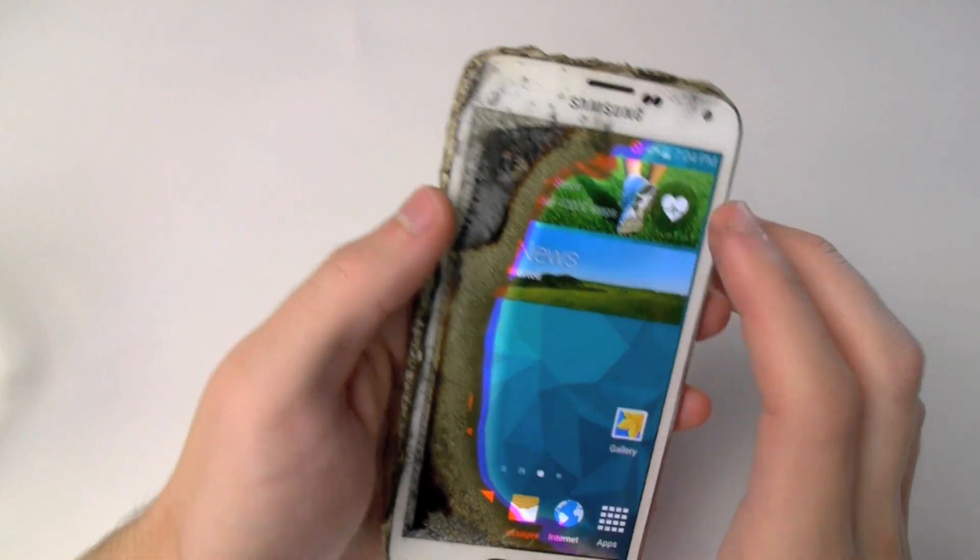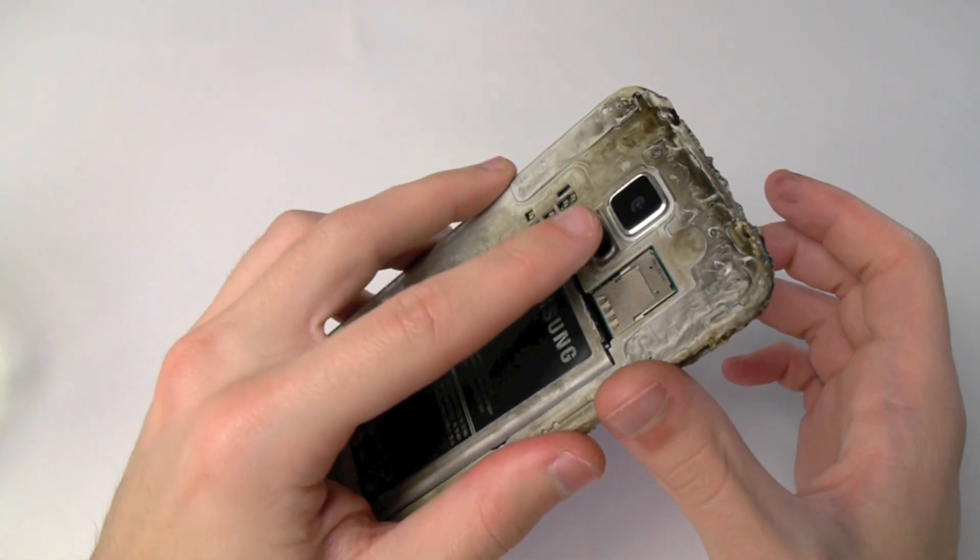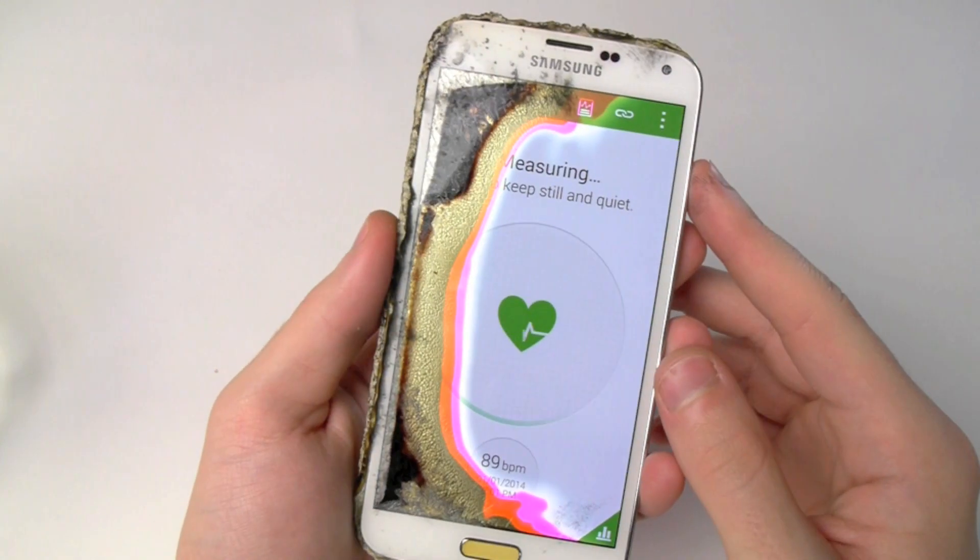But anyways, upon going into the application, I just carefully placed my finger behind the sensor, did everything I can to keep still for accurate results.